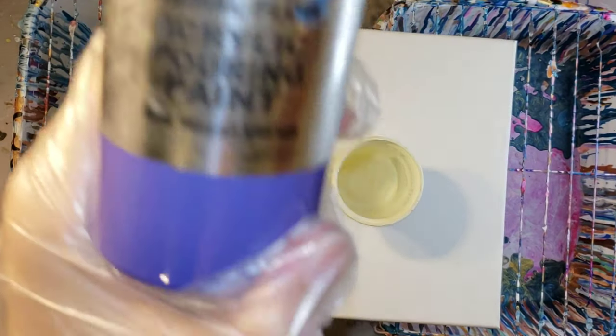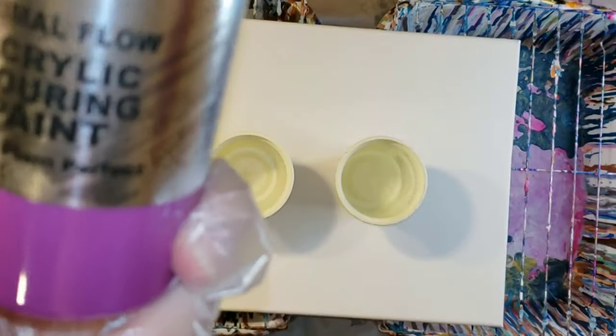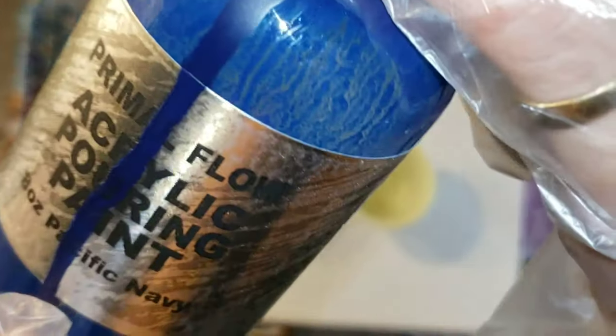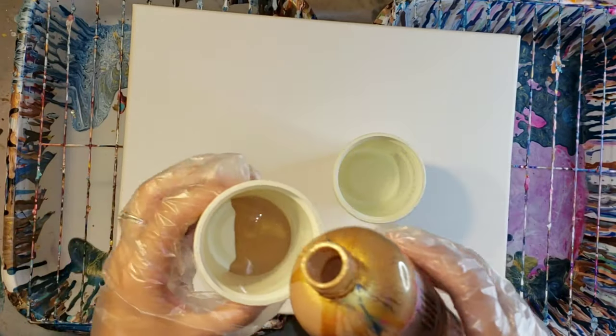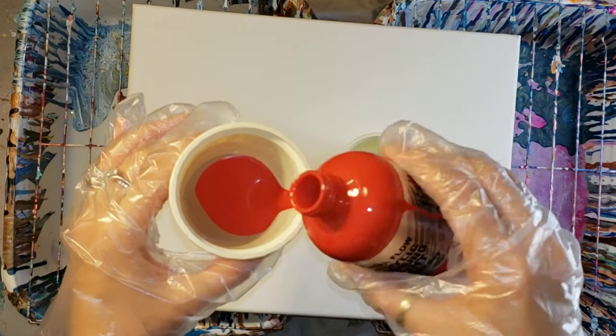I'm going to be using my Primal Flow Pre-Mixed Paint for this. I have a bunch of different colors I'm using. I'll list them all down below in the description and a link to their website if you guys want to pick some up. They're pre-mixed and ready to pour, so they're really awesome and easy if you're in a hurry.